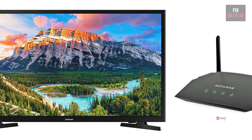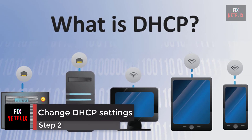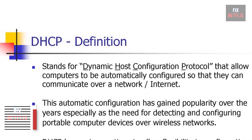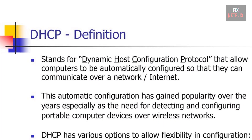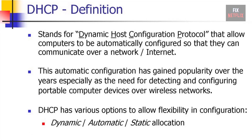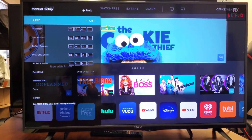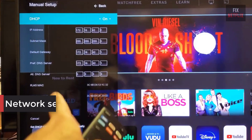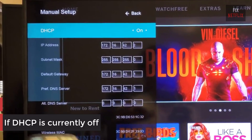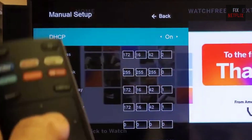Step 2: Change DHCP settings. DHCP, or Dynamic Host Configuration Protocol, helps the TV and router work together by assigning a unique IP address to connect to the internet. This option is available through the TV menu under network settings. If DHCP is currently off, turn it on. If it's already on, switch it off for a few seconds and then turn it back on.